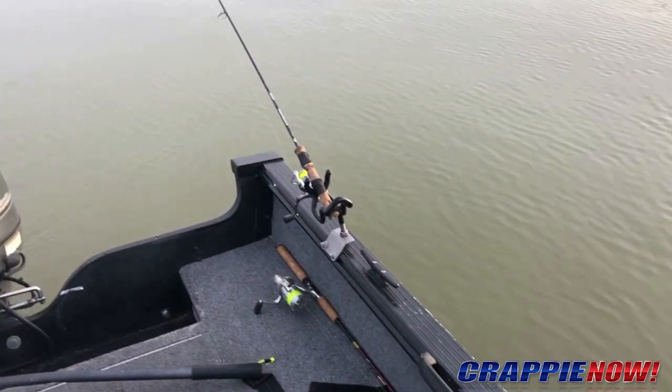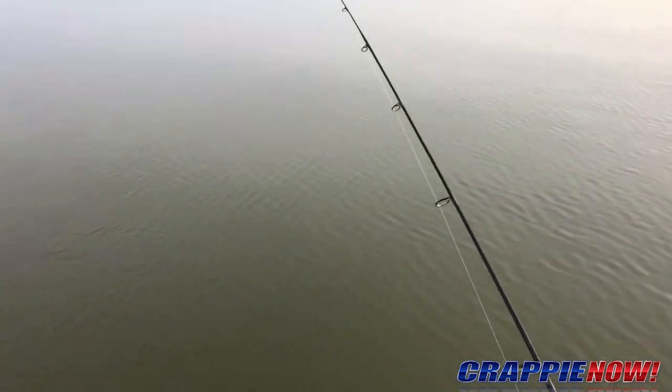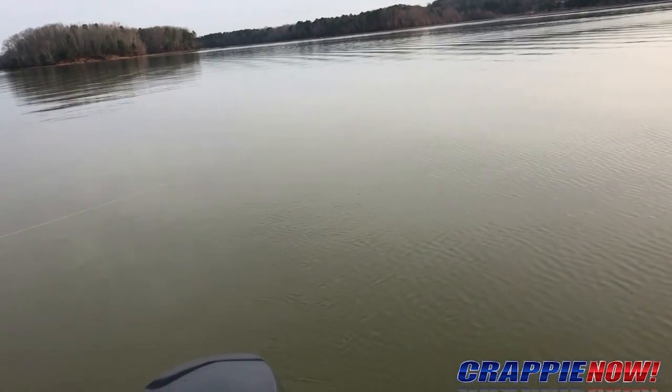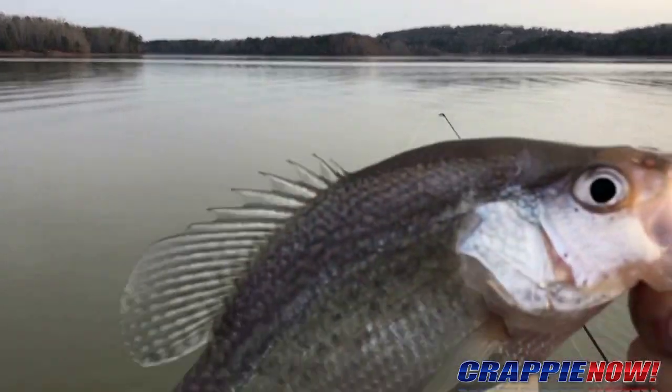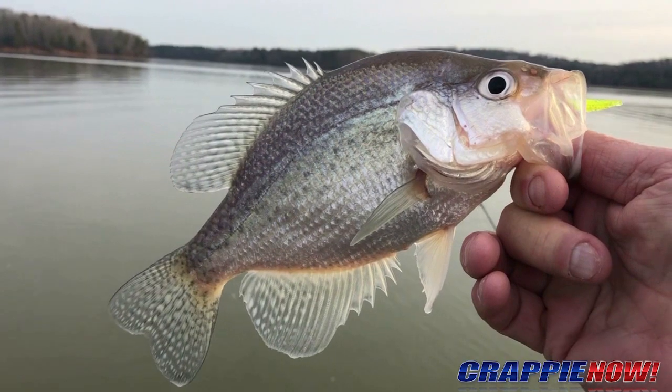Fish on! Fish on! Back rod, back rod. Going down — we'll see what we got here. Feels like a little one.